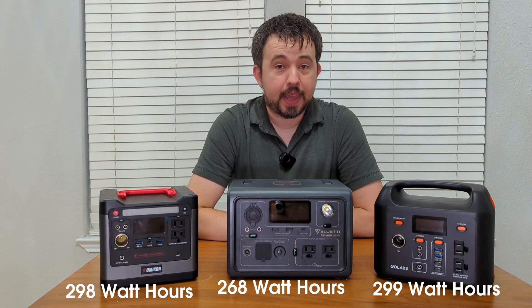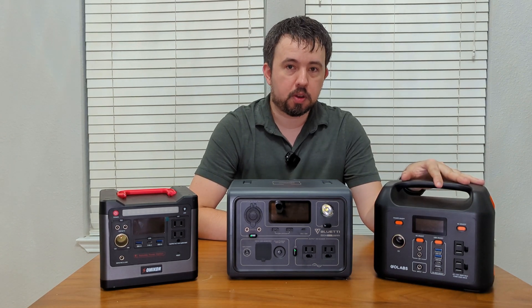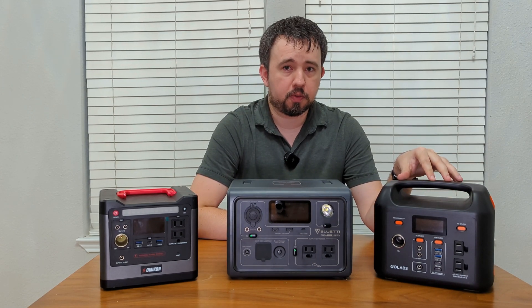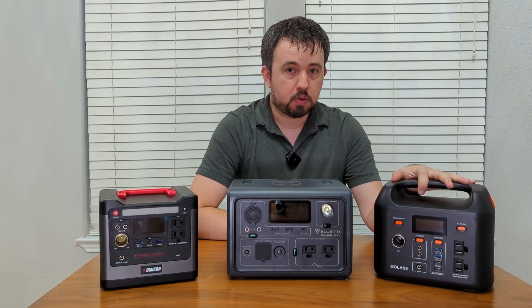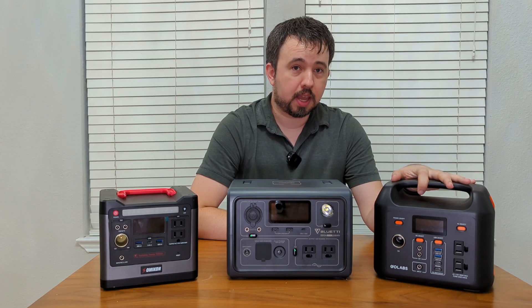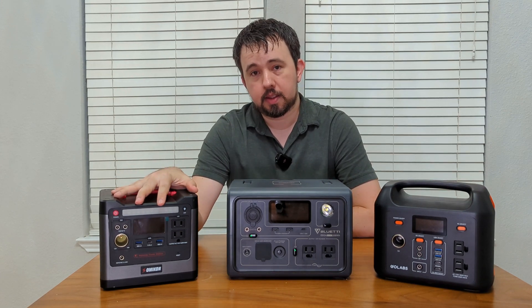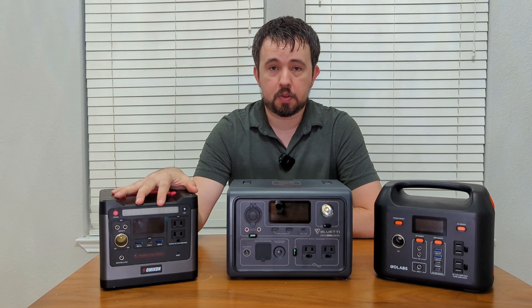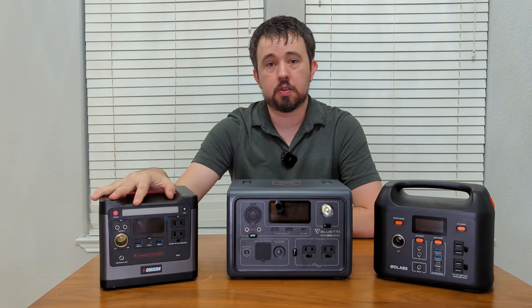Now let's discuss some things that you can and cannot power with these power stations. I originally purchased the R300 for the infamous Texas winter storm where we were going to have rolling blackouts. My goal was to power my refrigerator for a few hours until the power came back on. The pure sine inverter in this unit is 300 watts but it has a surge capacity, so it's capable of powering my LG refrigerator. This unit, on the other hand, tops out at 320 watts. When I plug in my refrigerator, it goes just over that 320 watts and causes the unit to shut down, so I cannot use this unit for my refrigerator.